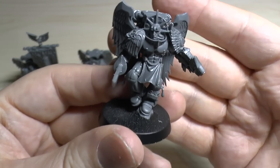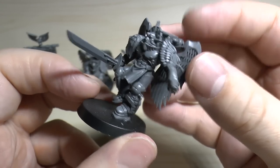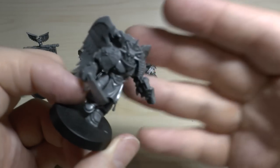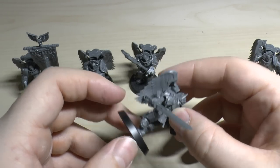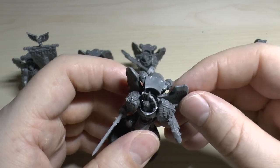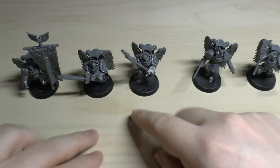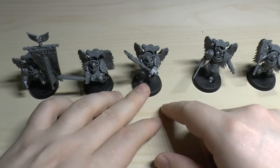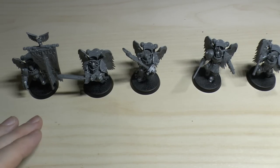This next chap has probably just landed or is counter-attacking - he's got a plasma pistol. You can change them all out to have inferno pistols and plasma pistols if you wish. I've gone for a nice mix. All the Encarmine swords and axes are apparently double-handed so bear that in mind. I've gone for one inferno pistol, three Angelus bolt guns, and a plasma pistol - I think that gives a nice spread.